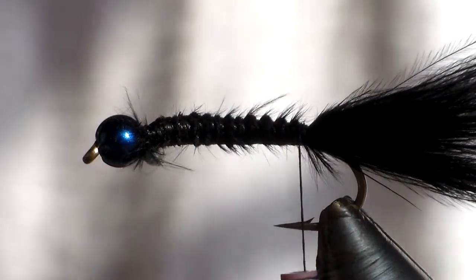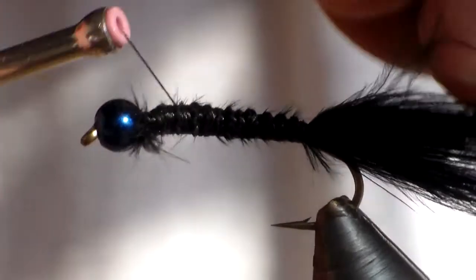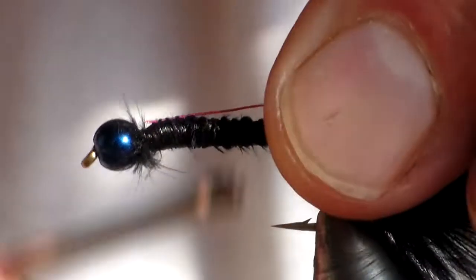We're going to take some copper wire for our ribbing and just tie this in behind the bead like that.